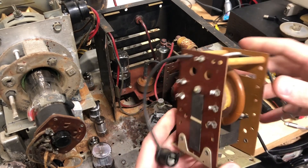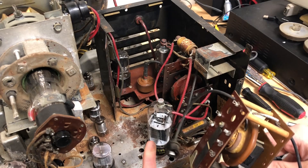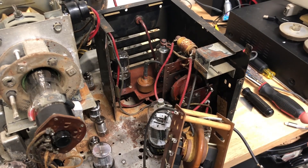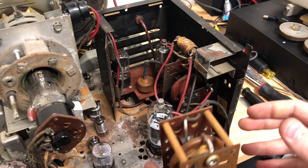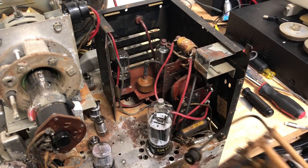I have a spare flyback that's new and it looks very, very similar to the original one. I know they can be different internally, but they look the same, and that's enough for me to see if I can put this in there and get something resembling light on the screen, or a picture, or anything really.